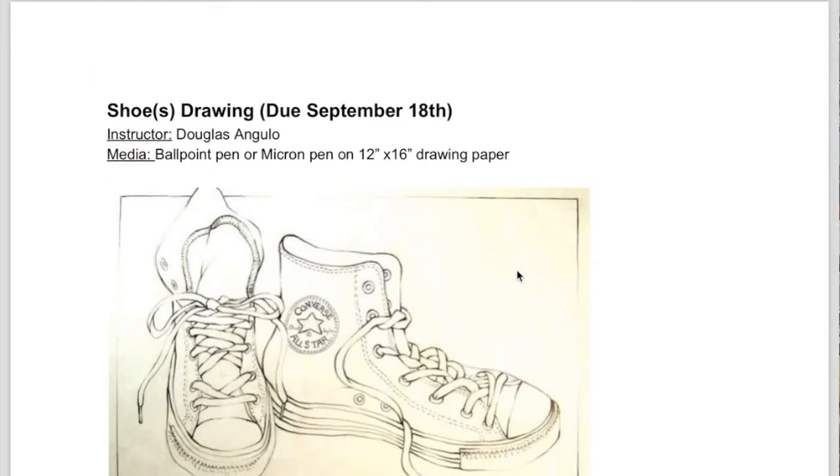Hello, class. I just wanted to go over with you the shoes drawing. The first thing you're going to want to know is that it's due September 18th, so you have a little over a week to work on it.